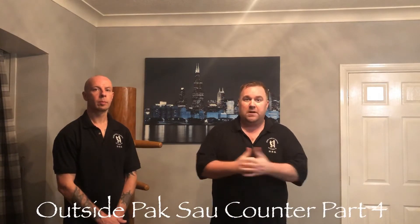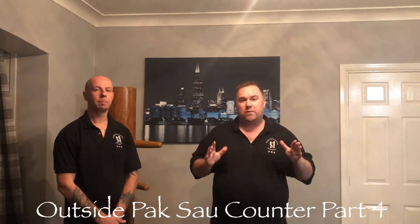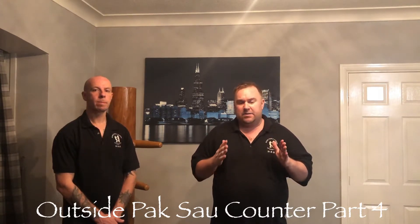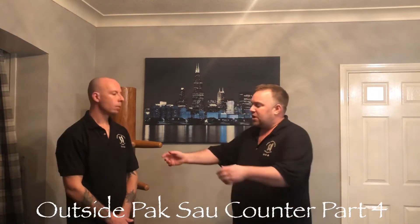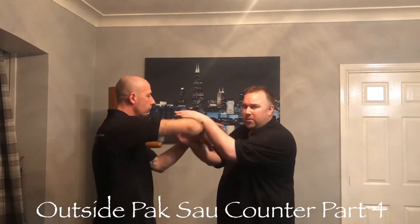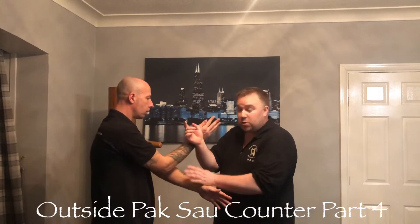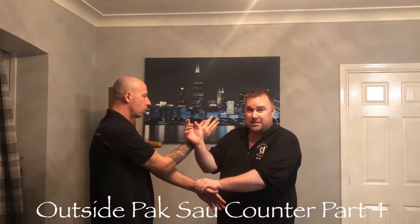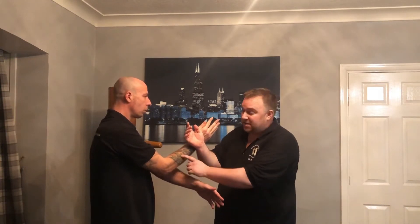Hello again and thank you for joining me. This is Wing Chun Chi Sao. Today again with my brother Shane, we've been looking at the different options we've got with countering Paxel — outside Paxel, not inside Paxel.